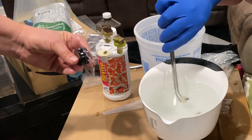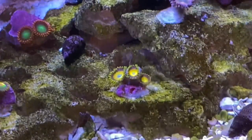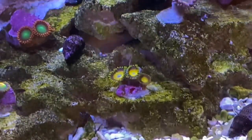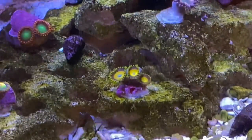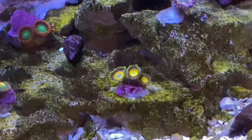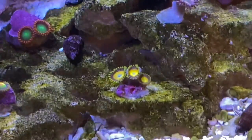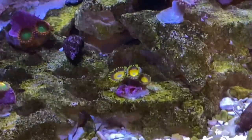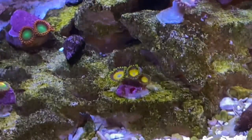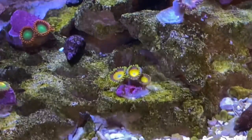Now let's talk about zoanthids and their place in the hobby. In the old days, we just called them button polyps — some were yellow, some were green, orange, blue, and others were a combination of these colors. But they were all just button polyps. At some point a few years ago, someone decided to give them exotic names like Armor of Gods and Rings of Fire for marketing purposes. People will pay a lot more money for the latest hyped-up named varieties than they will for ordinary green button polyps.